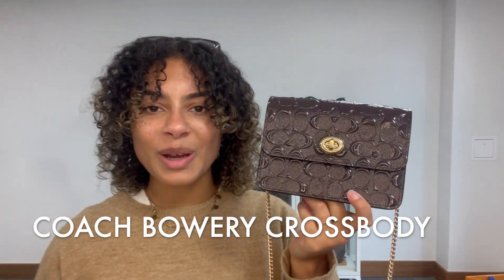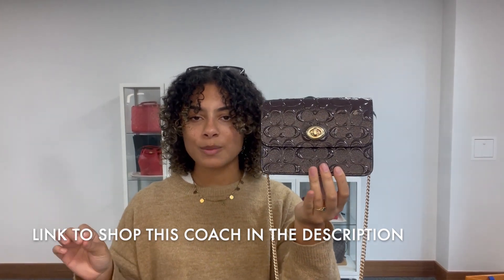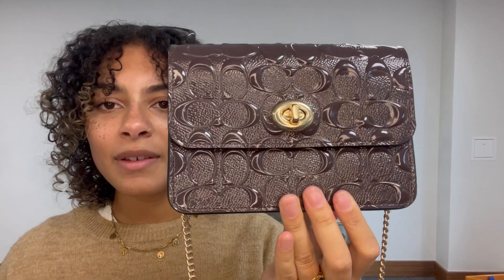Hi everyone, welcome back to Arm Candy. We have got a beautiful little Coach bag for you today. This is the Coach Bowery Crossbody and it's in this lovely Coach monogram patent leather, which is so, so pretty.